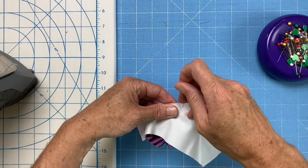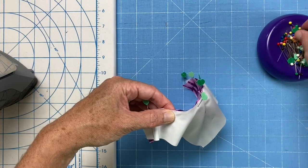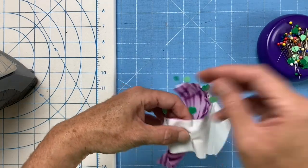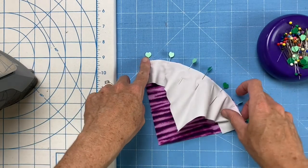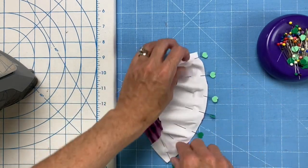Keep pulling, kind of straightening things out and lining those up. I typically put in the center and the two end pins and then two in the middle on each half. The more pins the better.